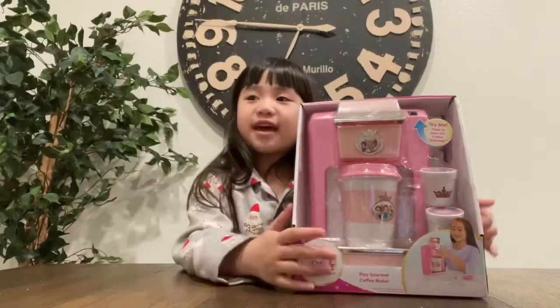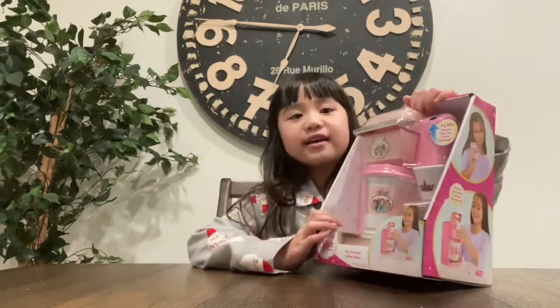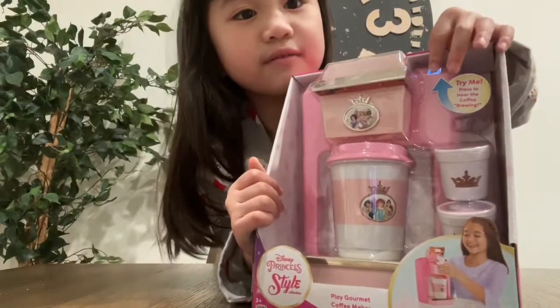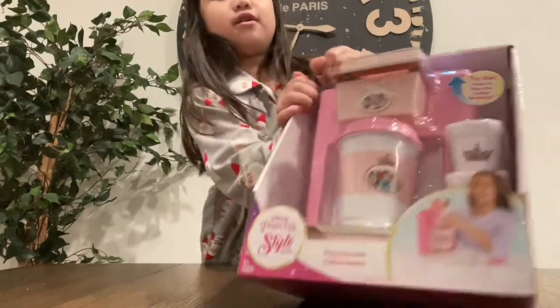Hey guys, today my sister gave me this coffee maker, like my dad's. It can make a sound, and there's a little button right here. Let me turn it on — see guys, it's glowing!